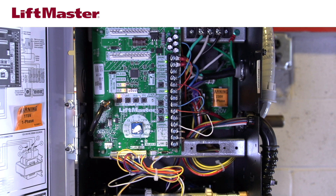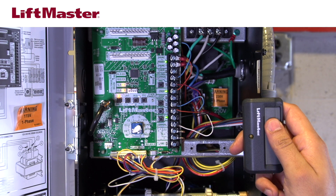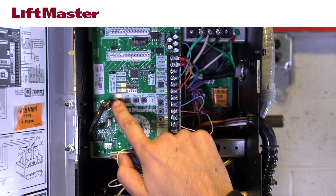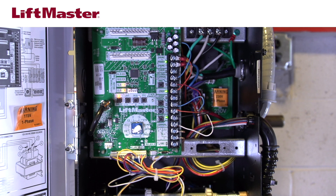To add additional remotes, press a button on each remote to be programmed. The radio LED will flash quickly for each remote programmed. When all remotes have been programmed, press and release the radio button on the logic board to exit program mode. Note that there is a small delay from when the radio button is pressed to when the LED turns off — this is normal. The operator automatically exits programming mode after 30 seconds of inactivity.